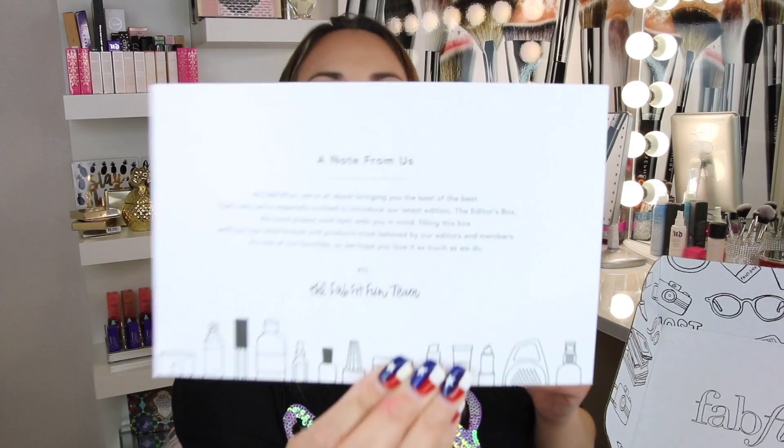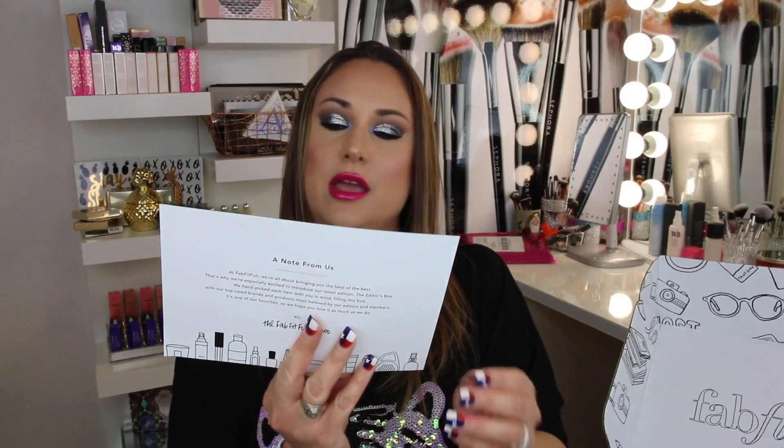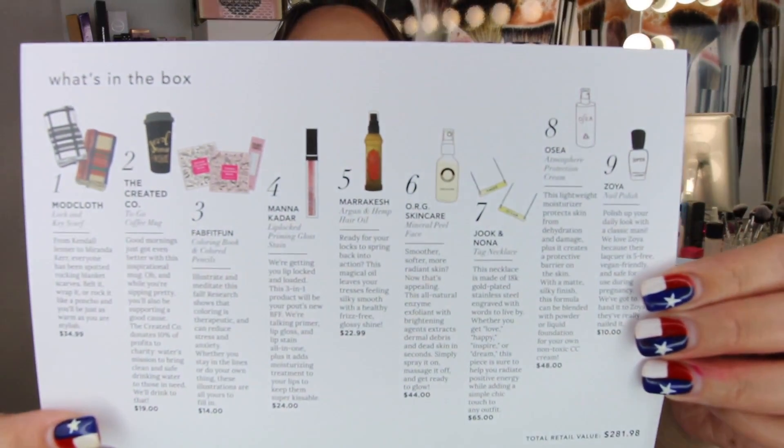The next thing we have is a note from FabFitFun. It says: at FabFitFun, we are all about bringing you the best of the best. That's why we're especially excited to introduce our latest edition, the editor's box. We handpicked each item with you in mind, filling this box with our top-rated brands and products most beloved by our editors and members. It's one of our favorites, so we hope you love it as much as we do. XO, the FabFitFun team. And then on the back, it just has everything that's included in the box and the retail price.